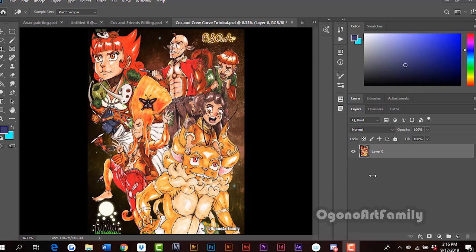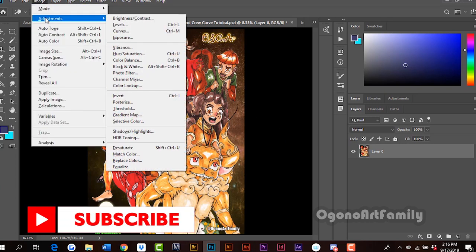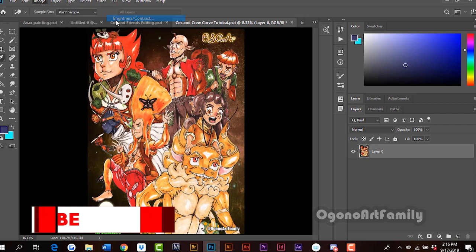Later on in this video, I'm going to show you a much more advanced way to control the brightness and contrast. When you go to Image and then Adjustments, you would see Brightness and Contrast. Usually people would adjust the brightness and the contrast. It's good for a very quick fix if you don't want to really edit much.